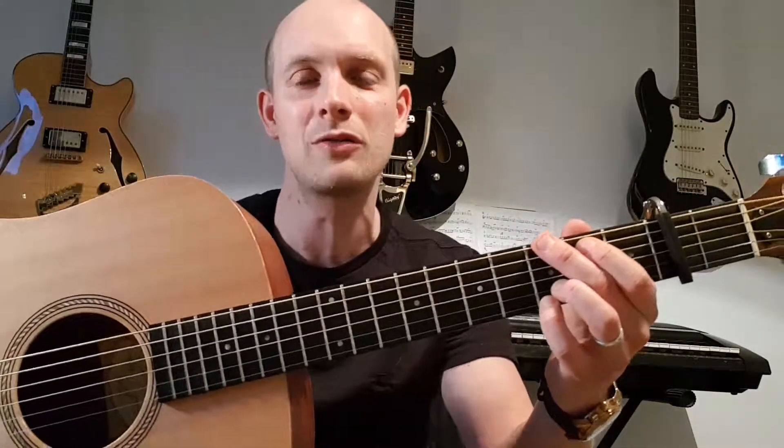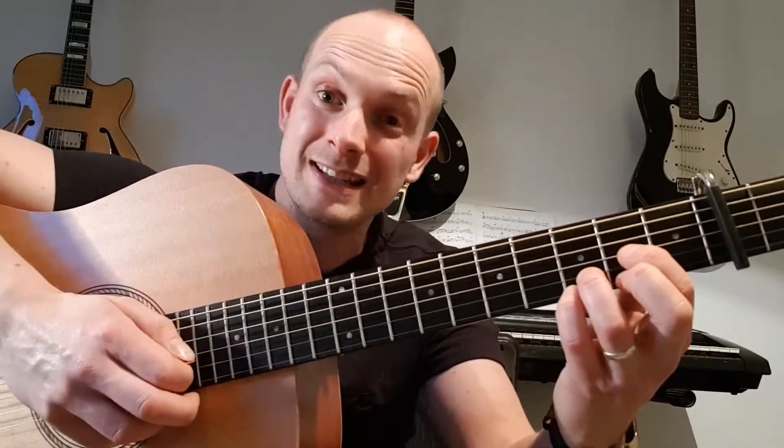Your next chord is a D sus four. Move your first finger down to the second fret of the third string and get rid of your middle finger altogether — you're strumming just four strings there. And then the final chord is an A seven sus four: move that first finger up vertically to the fourth string on the second fret, and strum five strings. So those are your four chords: E minor seven, G, D sus four, and A seven sus four.